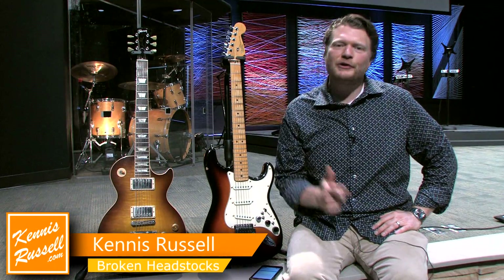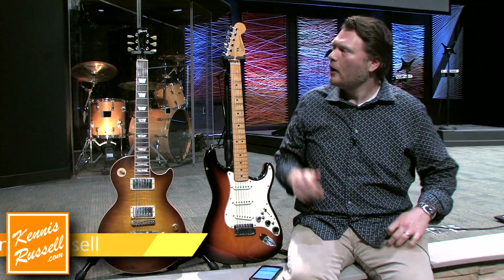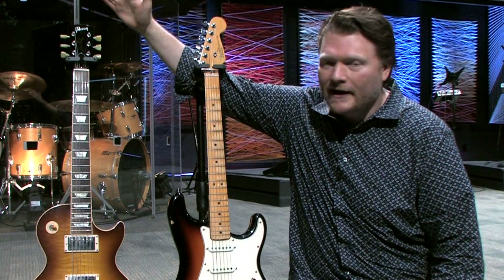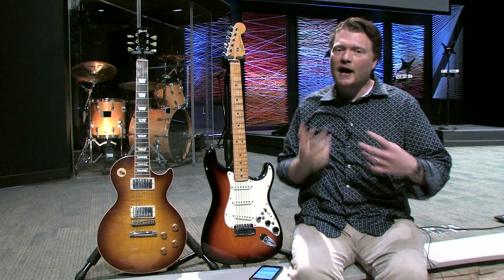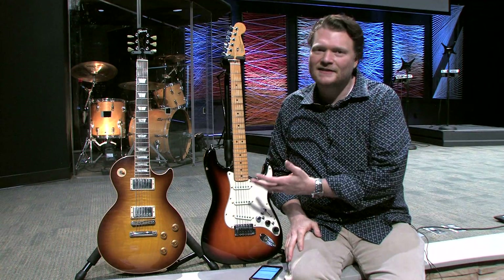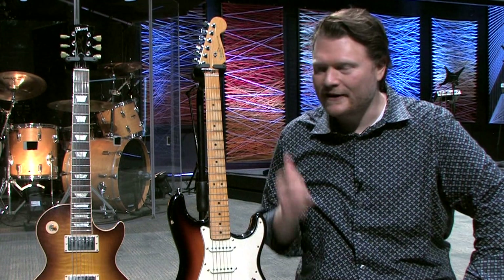Hey everybody, Kenneth Russell here. I hope you're doing well. A while back I posted a video on why Fender style guitars have string trees and why Gibson style guitars do not. In the comments a lot of people said make a video on why Gibson headstocks break and Fenders don't. So here you go — this is that video.